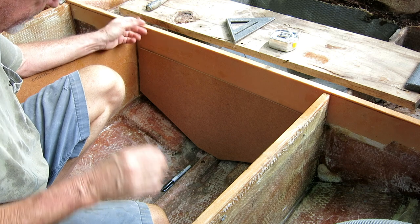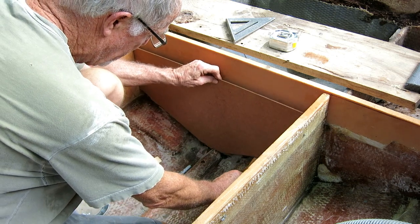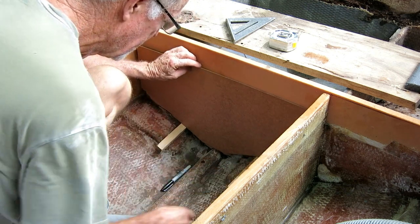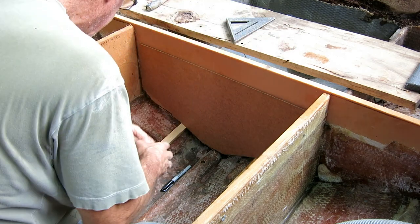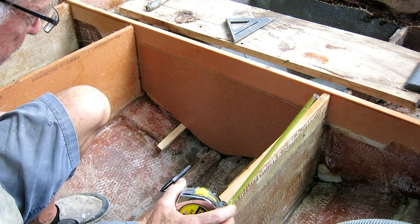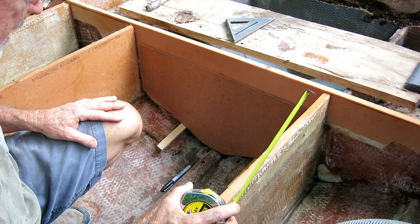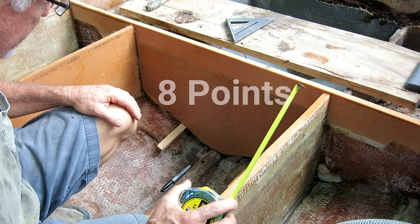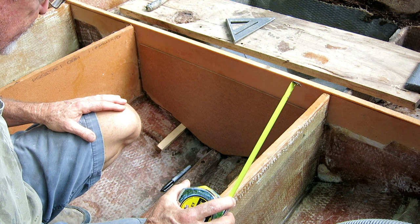I need to get it off the center hump - I'll need to pick it up a little bit like this. Build these up, then I'm going to need it looks like two to three inches of foam over the entire thing to set it on. You should set it on foam because it holds 82 gallons - that's a lot of weight. You get in rough seas and bouncing, you don't want all that weight hitting on just six points, you want it spread out.